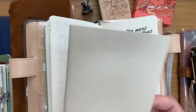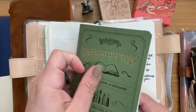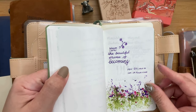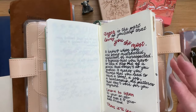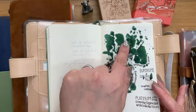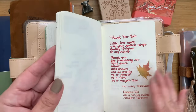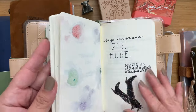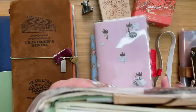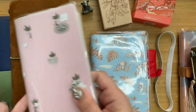Compared to the Traveler's Notebook 005 and the Galen Leather, there's just so much more space for me. It holds ink quite well — even if I put a lot of ink, there's very minimal ghosting. Sometimes though there's a little feathering, and one other thing I have an issue with is just the bulk. It's just so bulky.